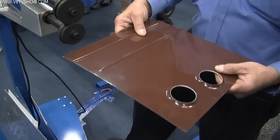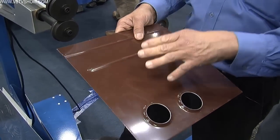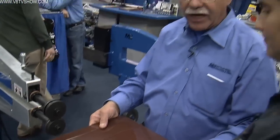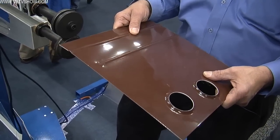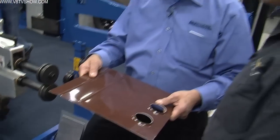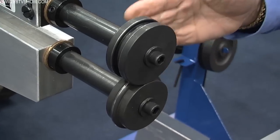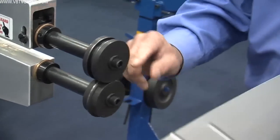That panel has gotten much stiffer — it doesn't want to flex. Where you really see the flexing is once the vehicle is under load, going down the road or the racetrack. When you apply torque with those high horsepower vehicles, the bead roll helps the panel from snapping and popping. We offer about a hundred different rolls for the machine in all different shapes — round beads, square or flat beads, and a number of specialty beads developed over the years for our race car, restoration, and hot rod customers.